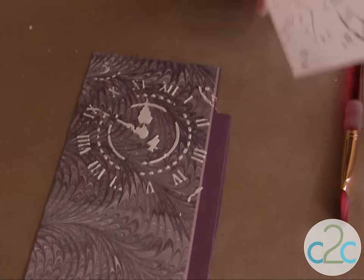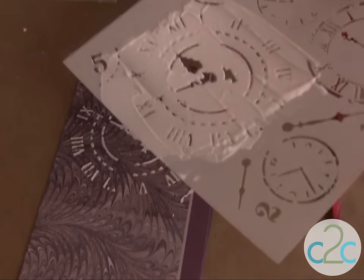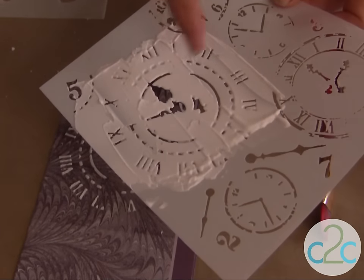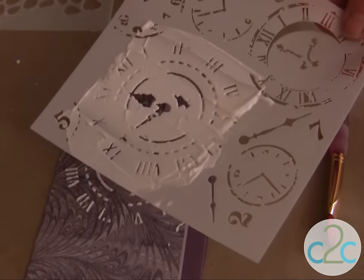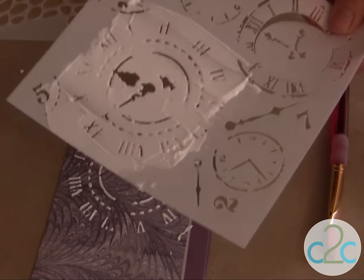Don't wipe it all off because then it becomes too thin and it's not quite as raised a design as you might like. Then just lift the stencil right up — that's how easy it is to stencil. Be sure to use your palette knife to wipe all of the paste off, put it back into your container, and then clean off your stencil because you don't want any of that drying in those spaces.